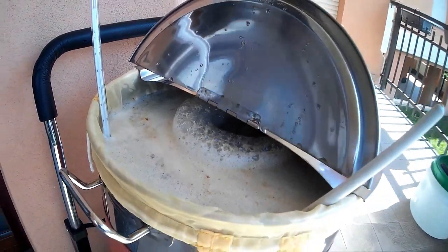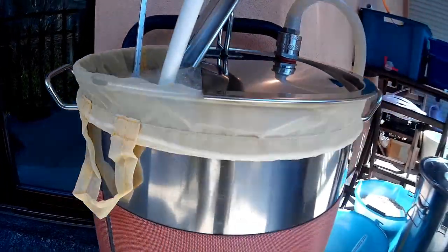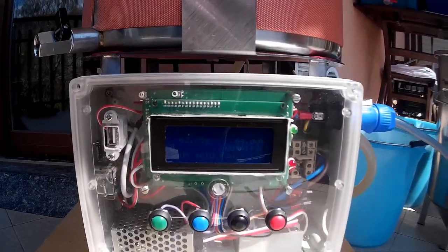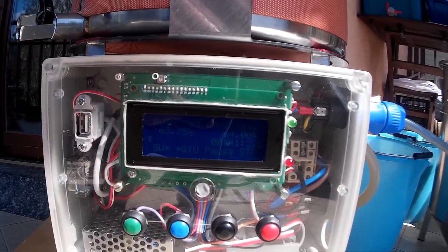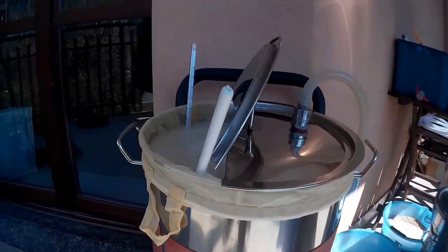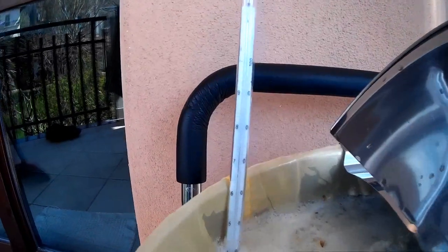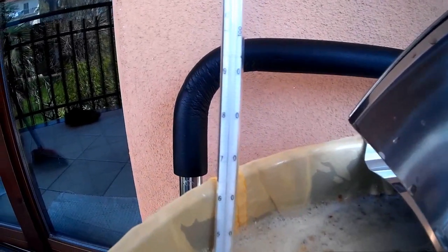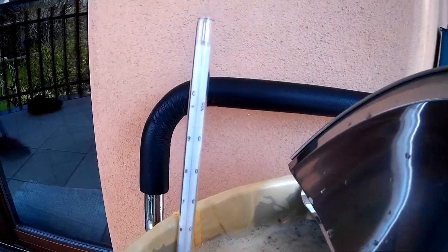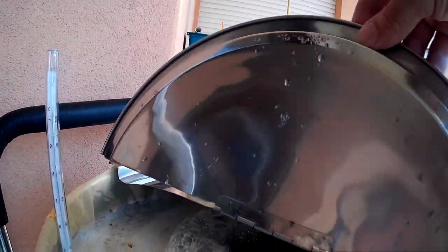It's a Belgian strong ale, so my mash temperature target is 64 degrees. I've been mashing for 20 minutes — you can see from the timer. All is fine, very clean, very simple, very compact, no issues. If you look at the lab temperature thermometer, the temperature is perfectly in line with the system.